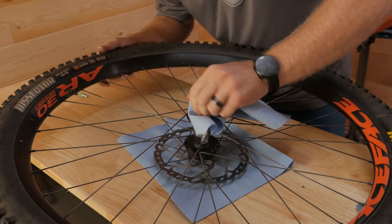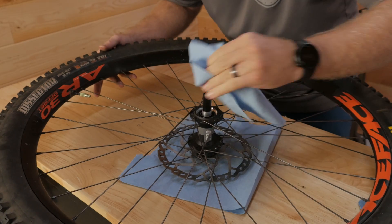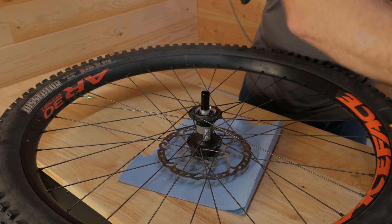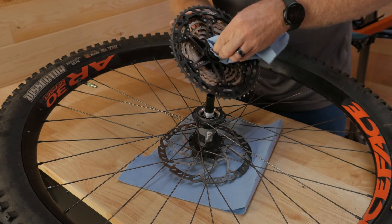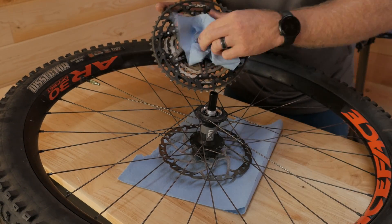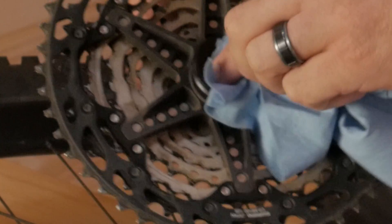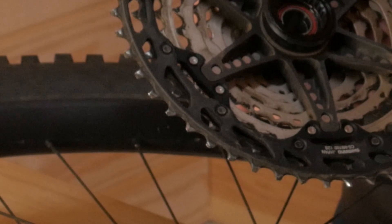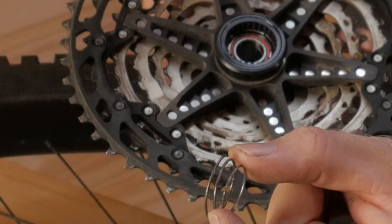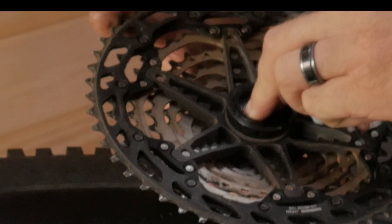Going to make sure everything is all clean — all the old grease is out of there, on both the hub and on the back of the cassette. Pull the spring out. You can see the bearing in there and the spring sits directly on the bearing. The springs are kind of tapered, so the big side goes on the bearing and it just sits in there nicely.